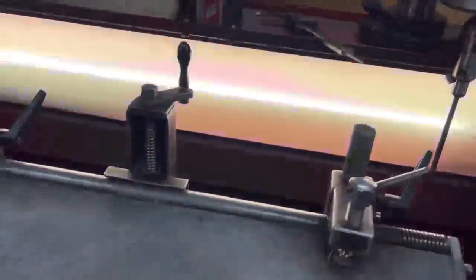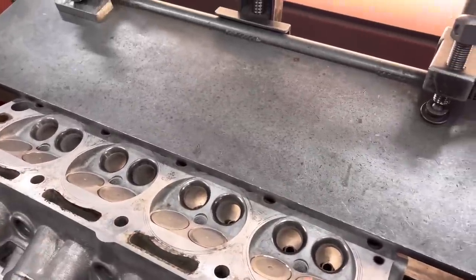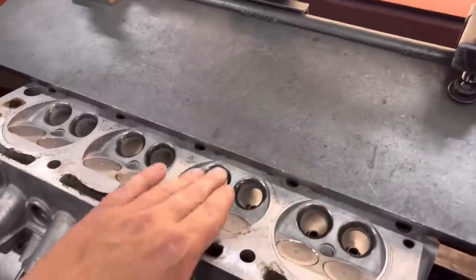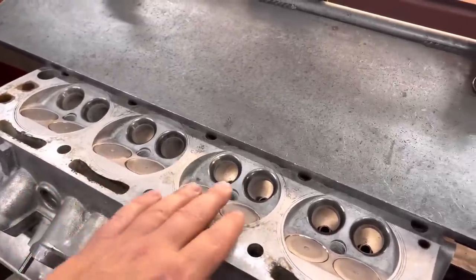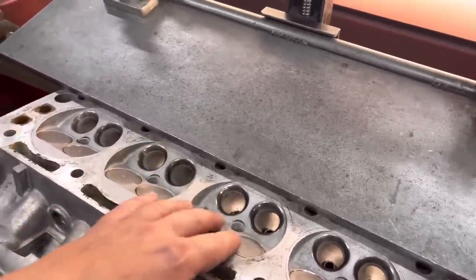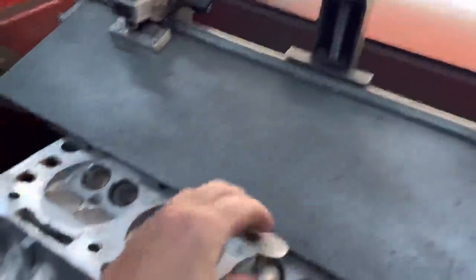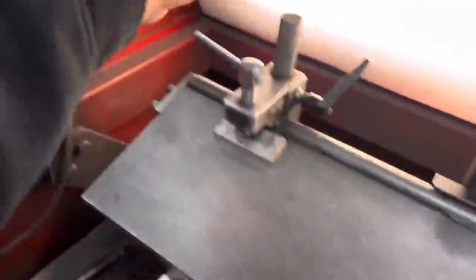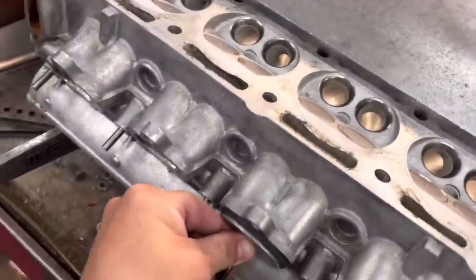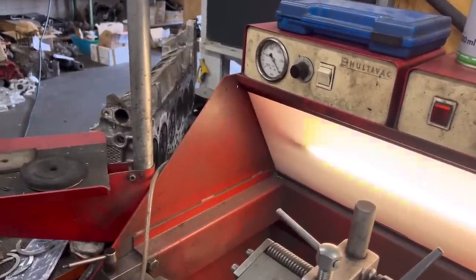The problem I had with this head: when we stripped it, I normally cut the seats and then put the valves in to see what we had. This cylinder had no vacuum at all. I thought it must be a bit of dirt on the seat, so I've cleaned them all off and cut them. This was the valve that was in it — I haven't faced it yet. If I put this old valve in, press it down, put the sucker on it, nothing happens at all. If I press the valve, you can hear it trying to.